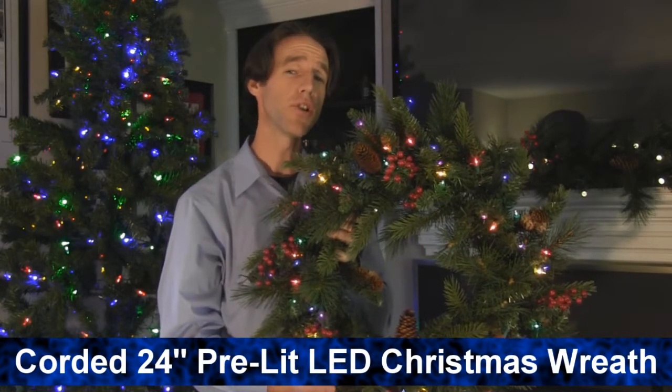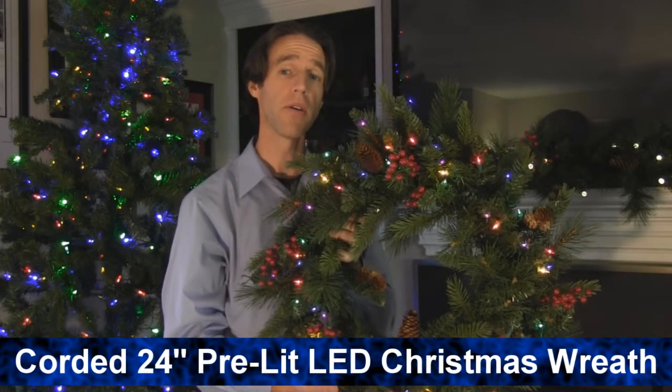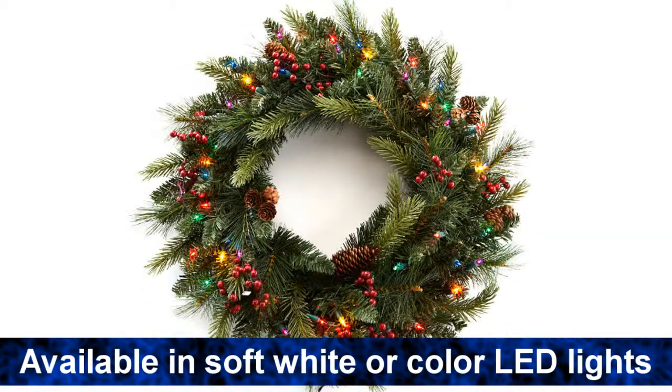Hi, I'm Seth from Brookstone. This is our corded, pre-lit, cone and berry wreath. It's available in soft white or multi-color LEDs.